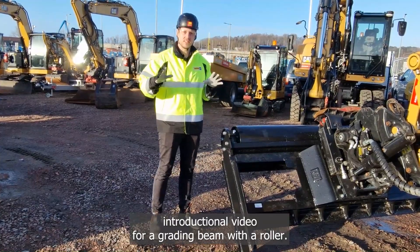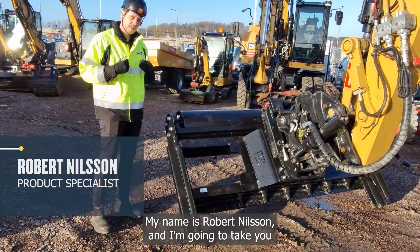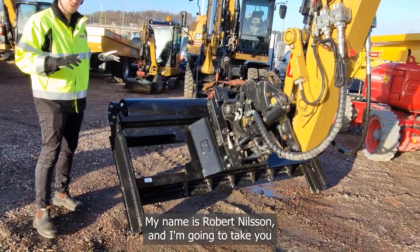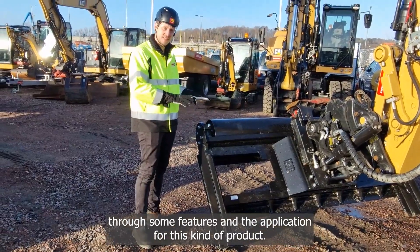Hi and welcome to this introduction video for a grading beam with a roller. My name is Robert Nilsson. I'm going to take you through some features and the application for this kind of product.